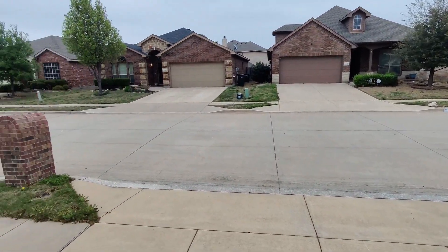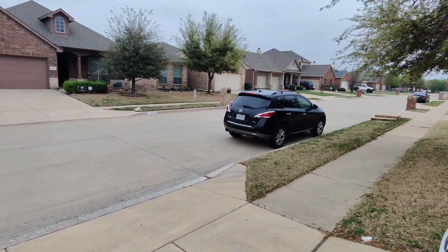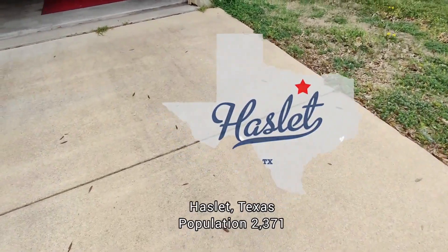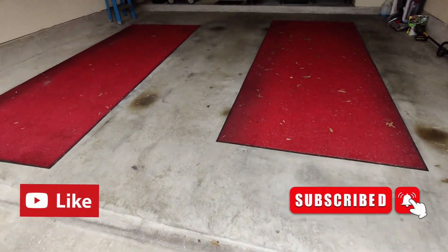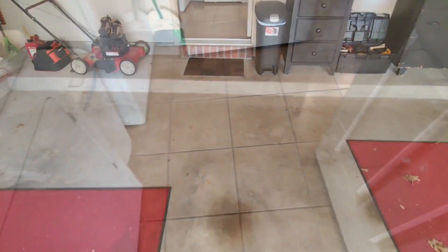What's going on guys, it's your man Mark here with Skillfully Self-Employed, out here in the beautiful Haslet, Texas. I've got an interesting job I'm working on today — about 400 square feet. We are doing a wax removal on some tile and grout, so check this out.